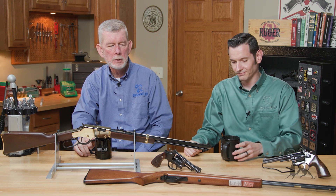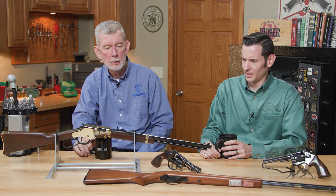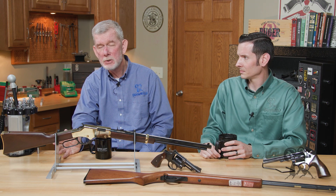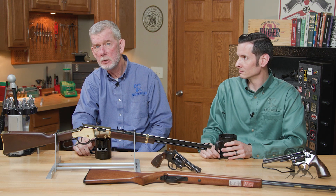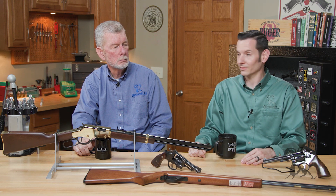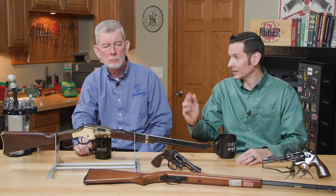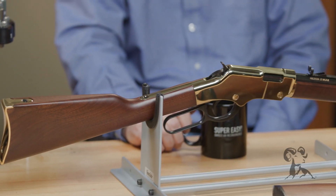A lot of people have used a 22 in their daily life — like running a trap line or something, you take a 22 with you. For varmints, if you've got a big farm, it's nice to have a 22 around. In South Louisiana, we take them everywhere. When you're out in the country around the rice fields and areas like that, you always took a 22 with you.